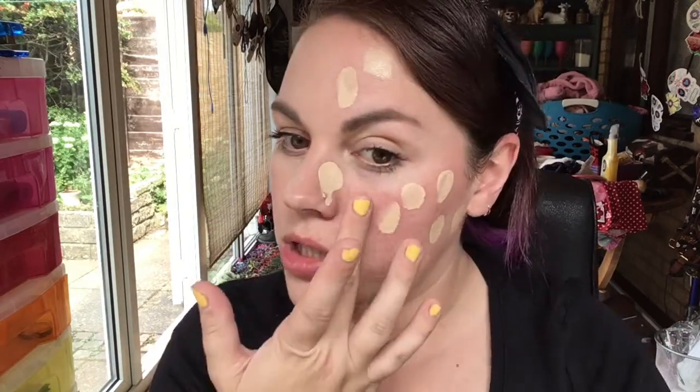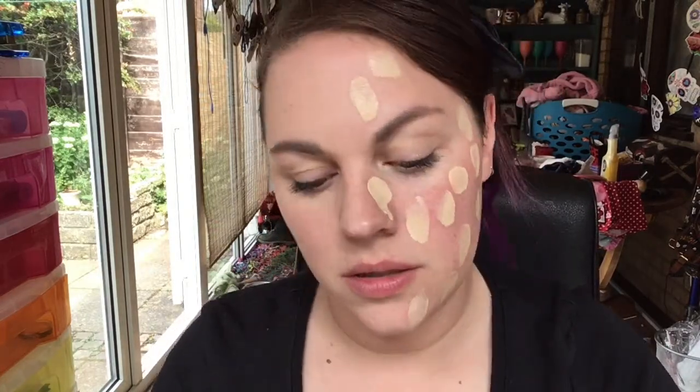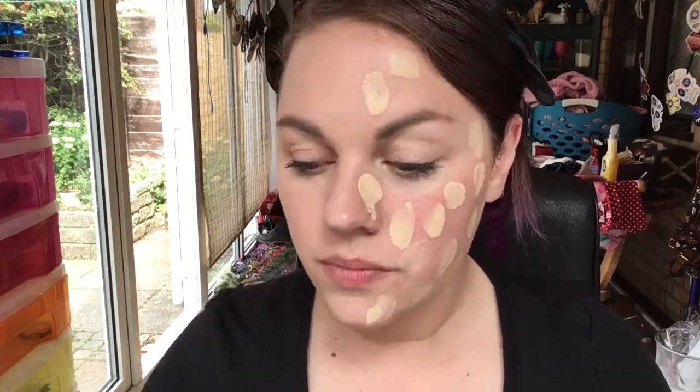It's quite light coverage — I thought it was going to be more full coverage than that, but it is quite light. We'll try the other side with a brush and see if we can get more coverage that way, because that's sometimes the case. It's also hard to judge the amount when there's no pump on the bottle.